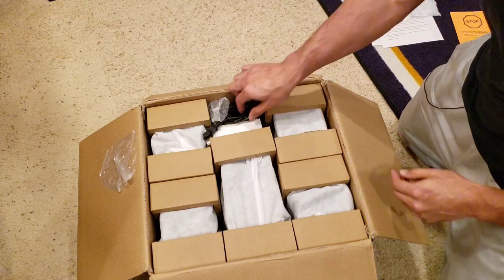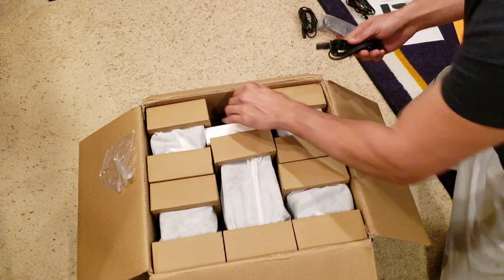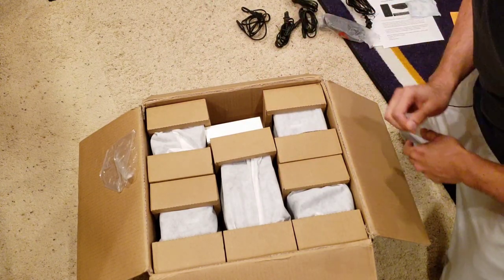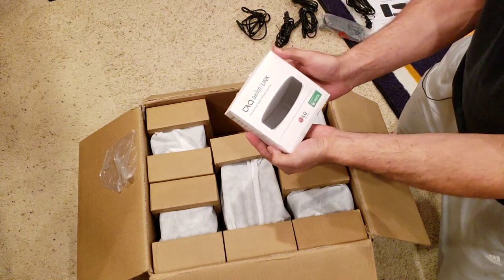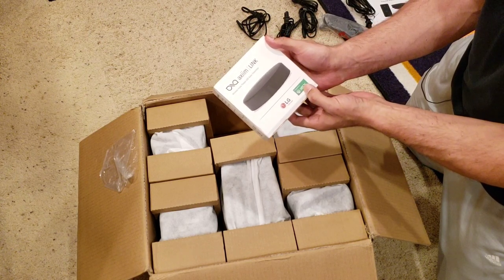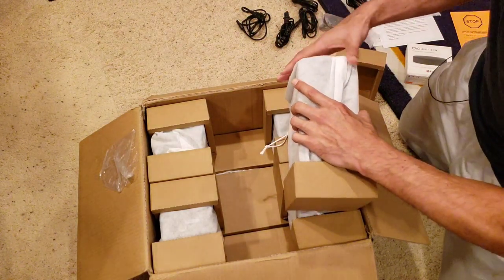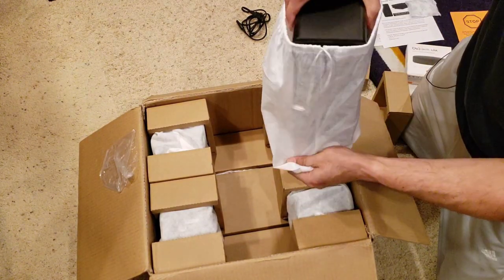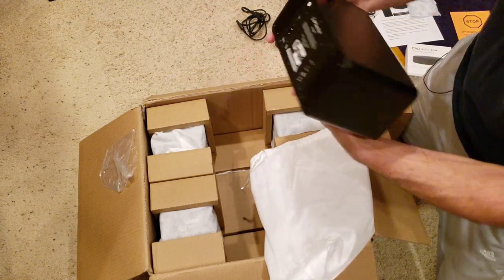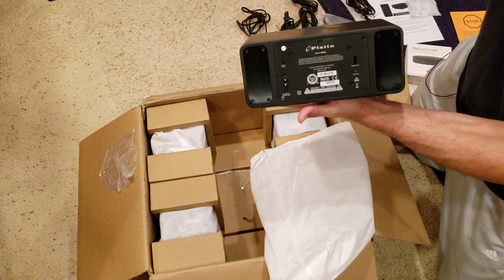We've got a bunch of stuff in here, all packaged up. We've got a ton of power cables — one, two, three, four, five — that's a total of six power cords. Now this here is very important: this is the Axiom Link. This Link can be used for LG TVs or the Xbox One system. There's your center speaker — very nice. It's got rubber mats on the bottom, power cord, and your Link button. Very simple.